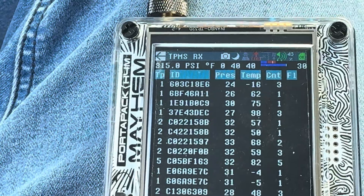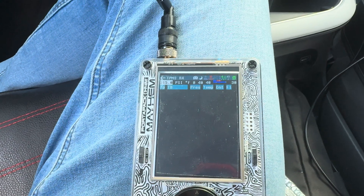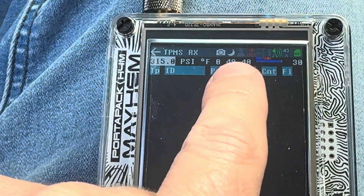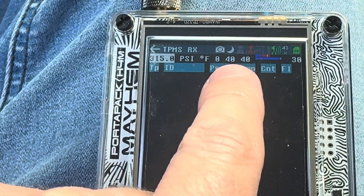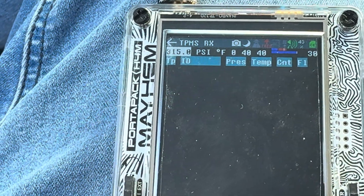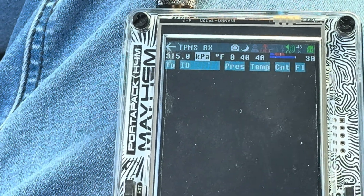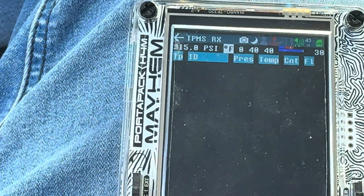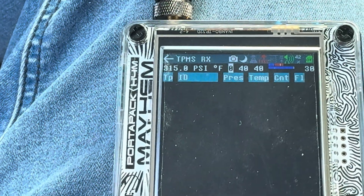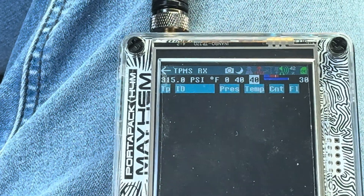So let's go out of the app and then come back into it and take a look. I'm on 315. I've had to adjust some of my settings — you can see here, 4040 instead of the normal, I think it's set on 3232. I've set this to Fahrenheit. You can go over and adjust these settings. I have it on PSI and Fahrenheit or Celsius. We can turn the amplifier on and adjust our settings over here as well.